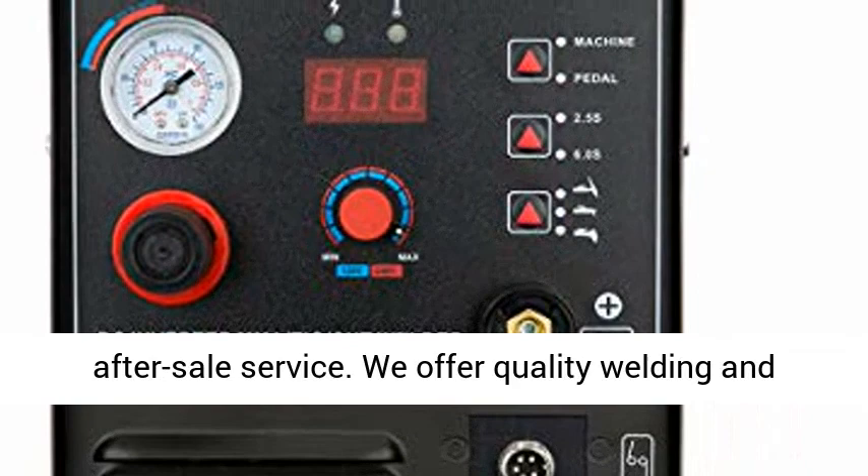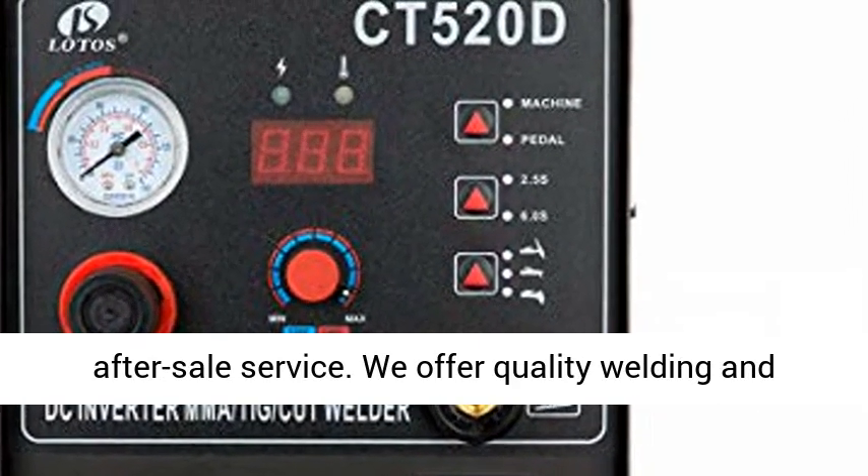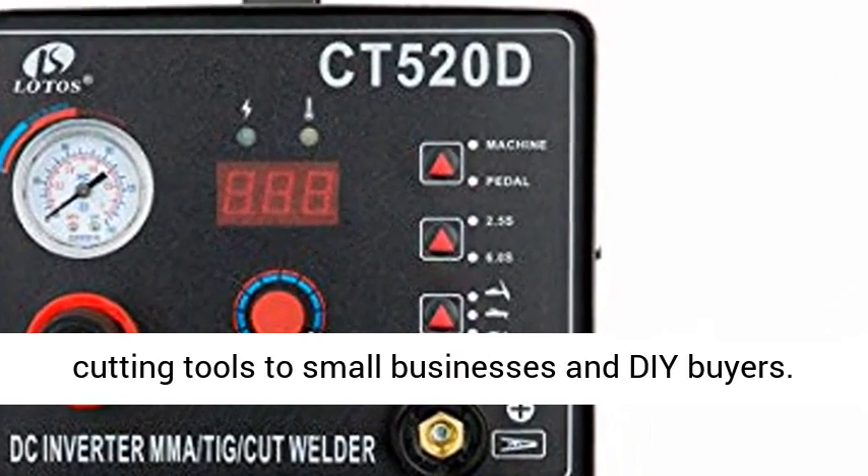We are proud of our product quality and after-sale service. We offer quality welding and cutting tools to small businesses and DIY buyers.